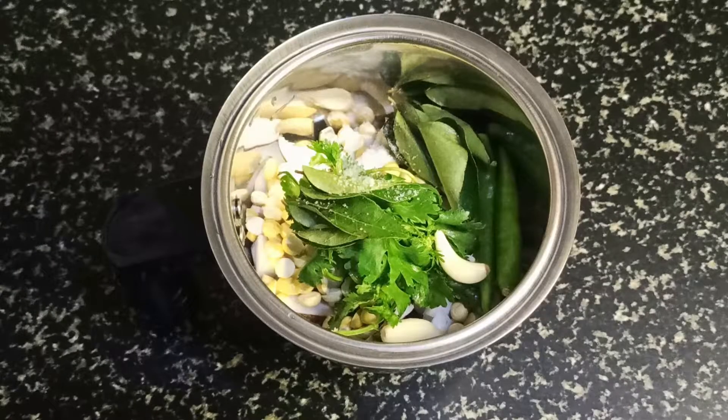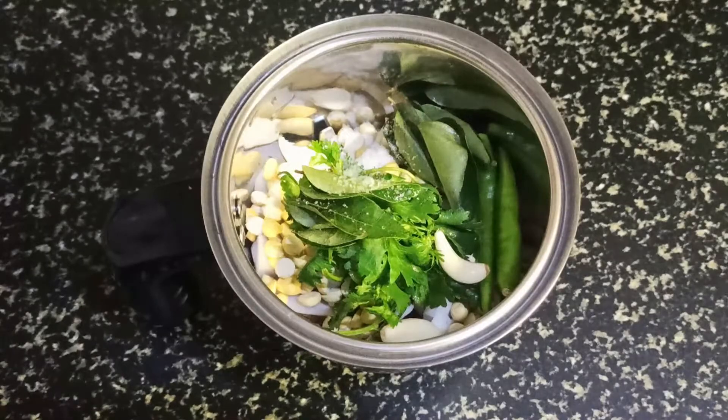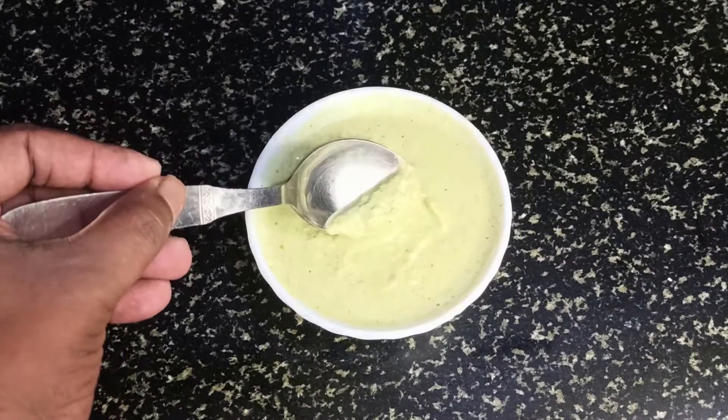Now we're going to grind it in a mixie, but make sure that you don't get a fine paste while grinding — it has to be a little bit rough. See, this is the consistency you're looking for.